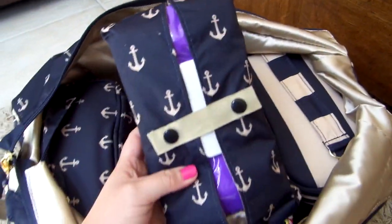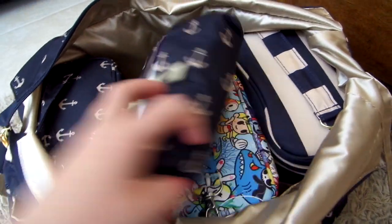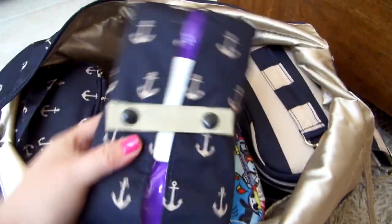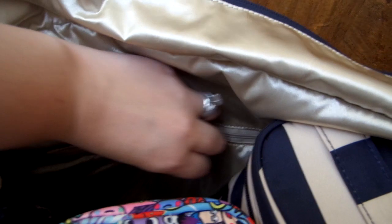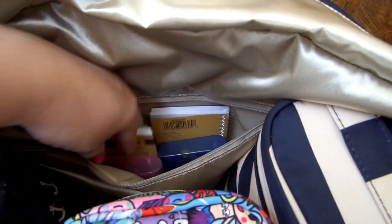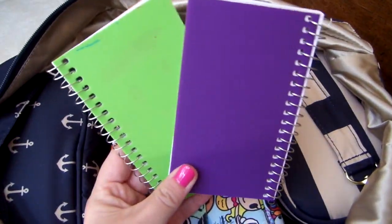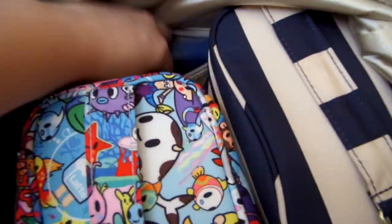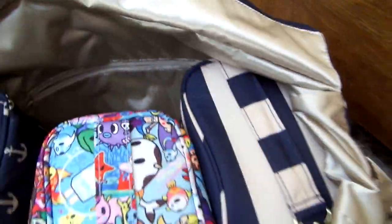In the back here I have a custom wipes case with a full pack of Target brand wipes in an Admiral case. And then in this zipper pocket back here I have a couple of busy things for my older two kids — just in case they're sitting around waiting for a snack and get bored. I have a notepad for each of them and some crayons in little Q-tip containers.